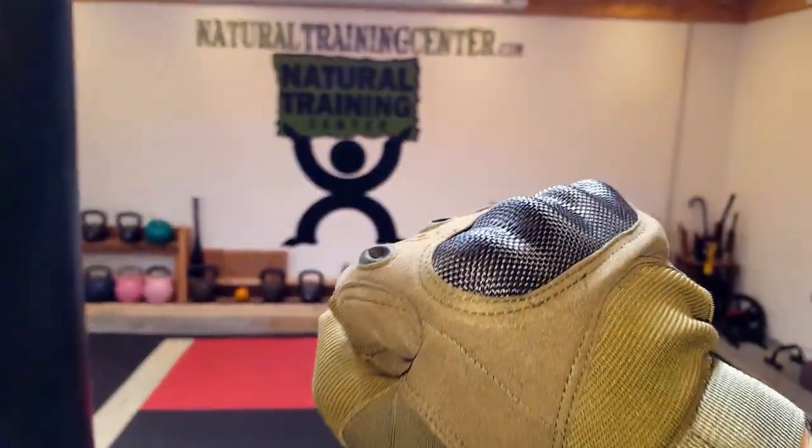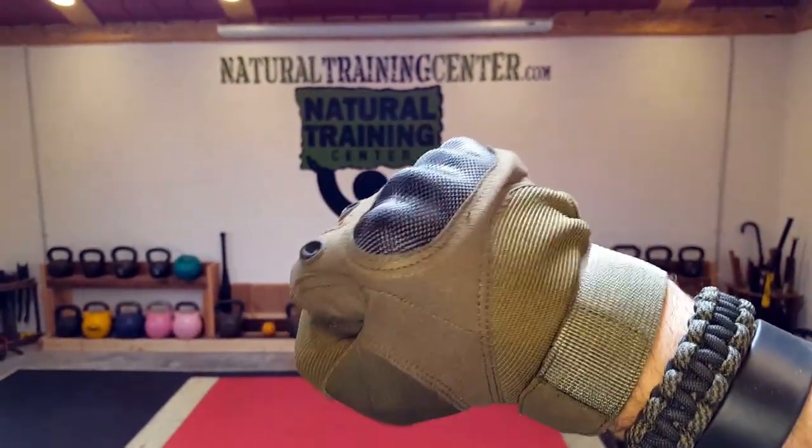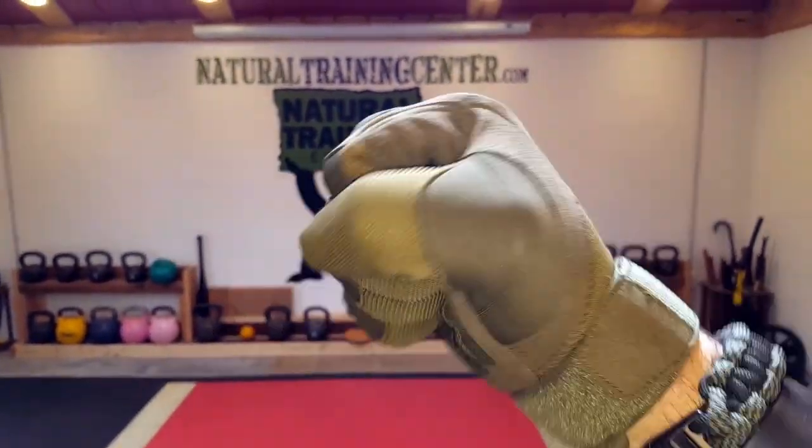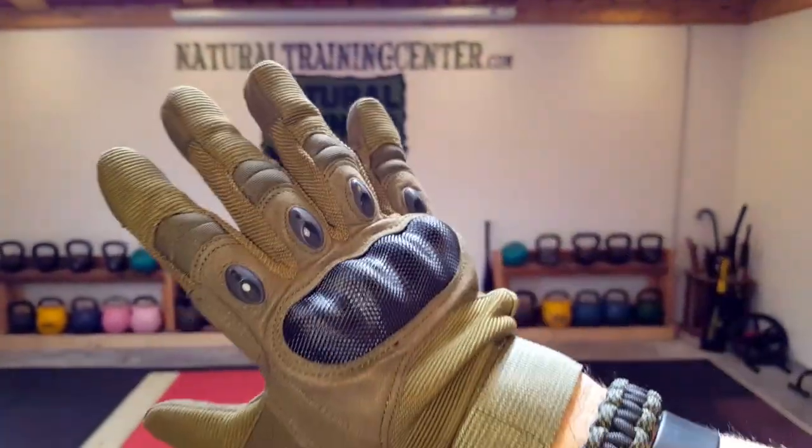So if you are in the market for some tactical gloves, take a closer look at these. They're pretty good and relatively inexpensive. The company seems to stand behind their product — they have a two-year warranty. So keep that in mind; these might be something you want to add to your kit. Once again, this is Helder. I hope you enjoyed this review.